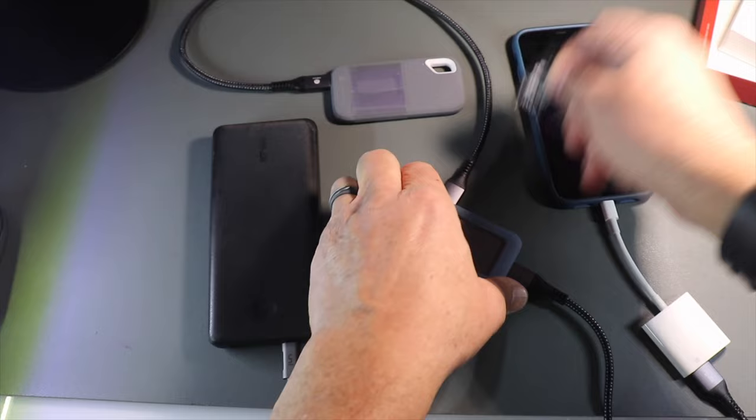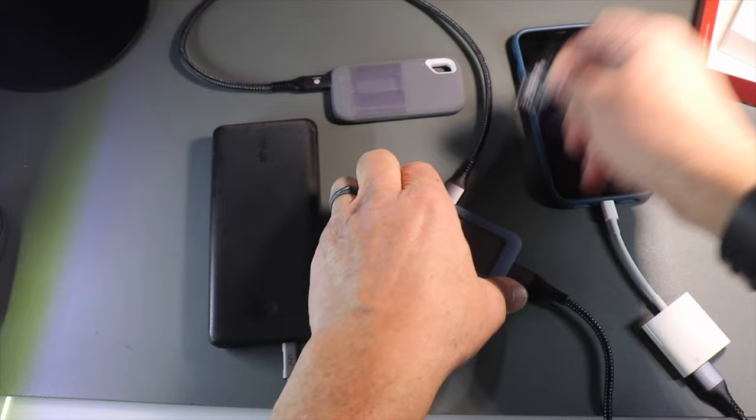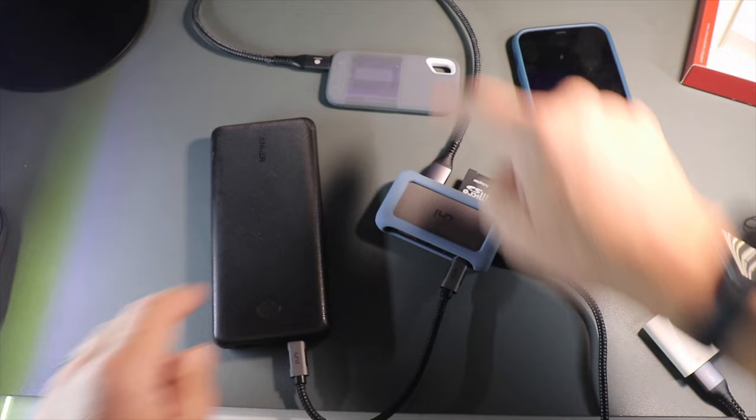Here's how it all works: take a media card, put it in the hub here, the media transfers through the hub, the file manager app on your phone manages the transfer and sends it over to the solid-state drive, the power source provides the power, and the cables are your connection pieces.